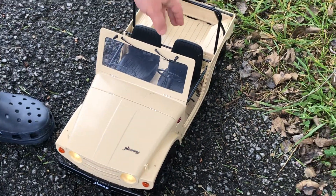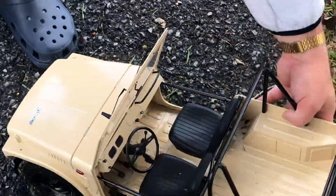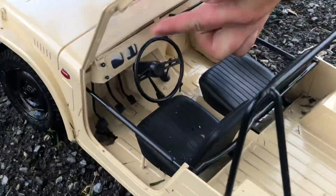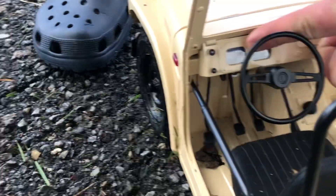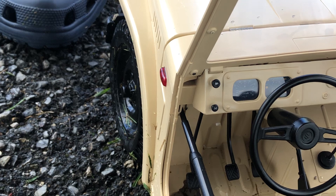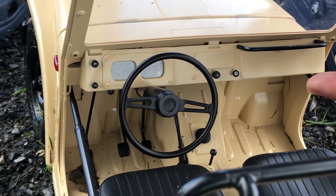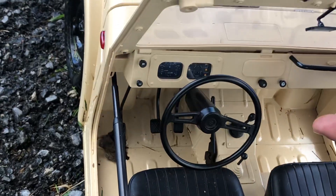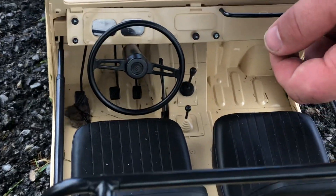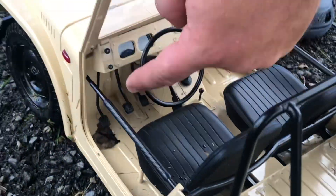It's got cushion rubber seats. And if you look, it's got all your gauges — it actually has an odometer, speedometer, everything. You can actually read the gauges if you get close enough. There are the switches for your lights, and I believe that's a cigarette lighter. There's where you put it in four-wheel drive and two-wheel drive — four low and four high — and then your four-speed stick and all your pedals.